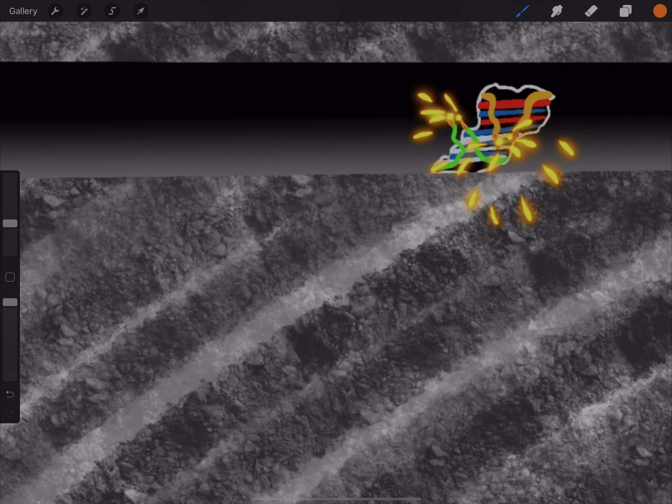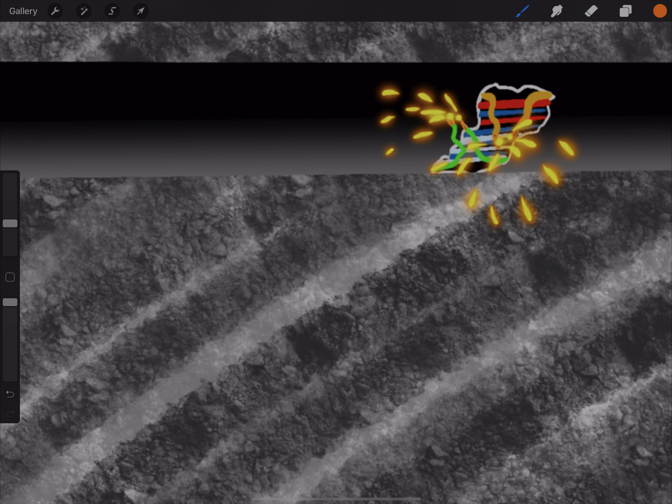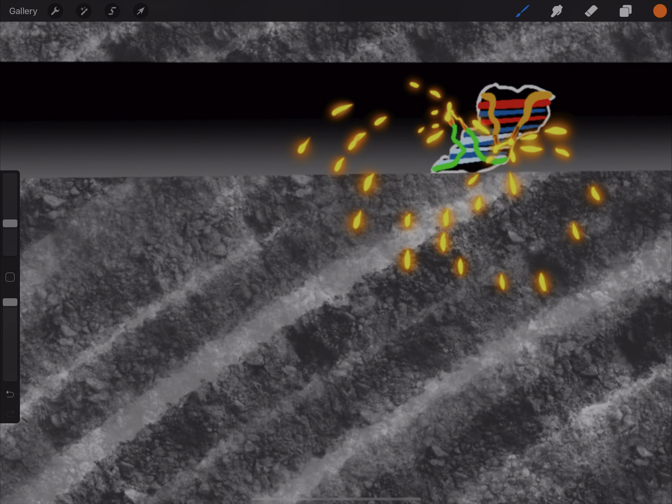So most of the job is basically this — you're gonna make new and new layers. It really depends how many sparks and how many tiny explosions of sparks you want to make. When you feel like you have enough layers, that means you have enough frames, because one layer is gonna be one frame.